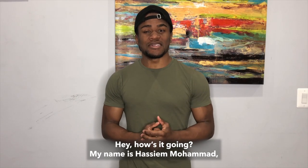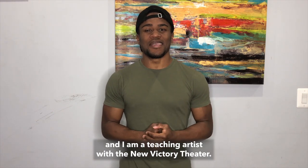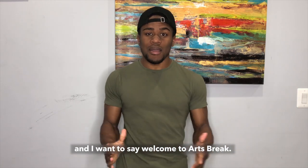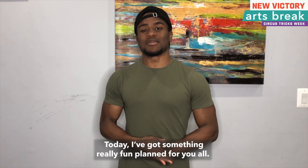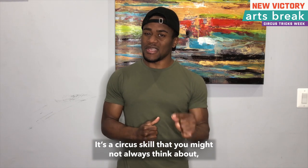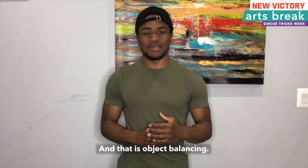Hey, how's it going? My name is Hassiam Muhammad, and I am a teaching artist with the New Victory Theater. I'm here in my living room in uptown Manhattan, and I want to say welcome to Arts Break. Today, I've got something really fun planned for you all. It's a circus skill that you might not always think about, but it's really cool once you get it, and that is object balancing.